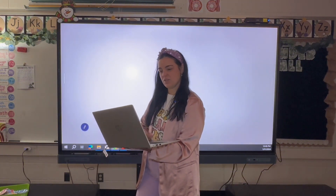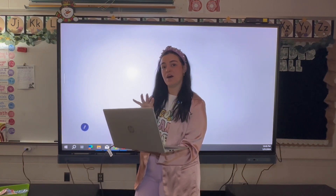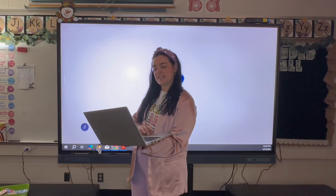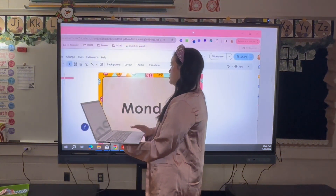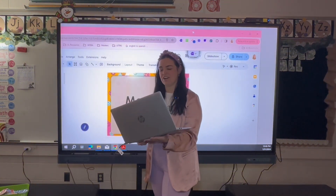You can extend your screen so that if you want to open your email or something like that on your computer, you can do so without having it pop up on the BenQ. If you want to extend your screen, you'll need to take your slides or whatever it is and drag it over to the BenQ board. Now you have it set up on there without having to use InstaShare or anything like that.